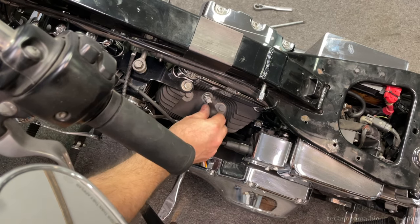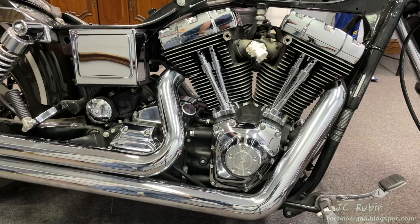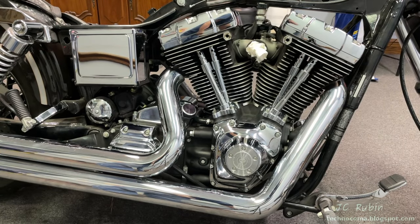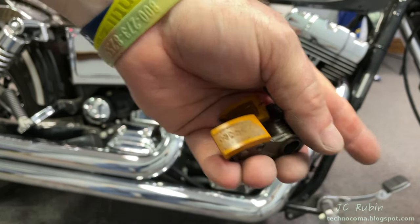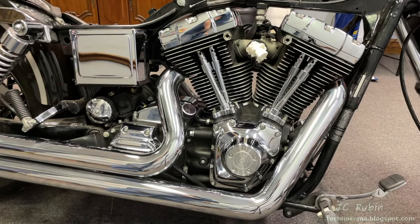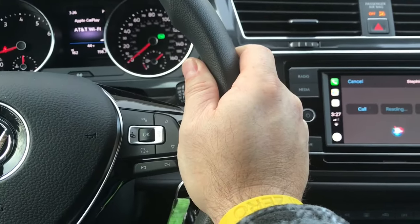That concludes this project — the cam chain tensioner replacement for this Harley-Davidson Twin Cam engine, which also included removal of the lifters for inspection as well as the oil pump. I hope you found this video enjoyable, entertaining, and informative. Hit that like button down below — it helps me out a lot — and hit that subscribe button for more videos like this. When the next video in this series comes out, a link will be posted in the top right corner. Thanks for watching.